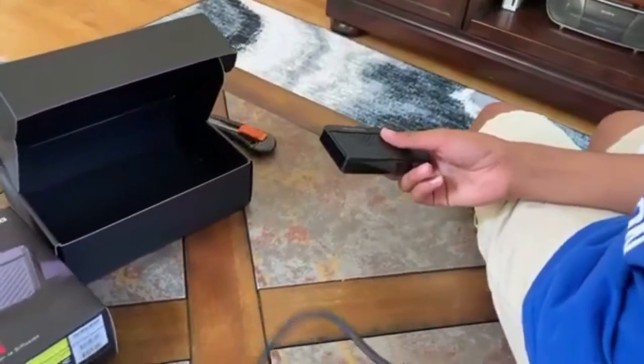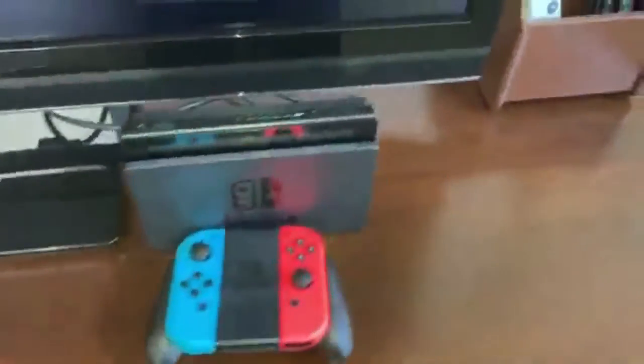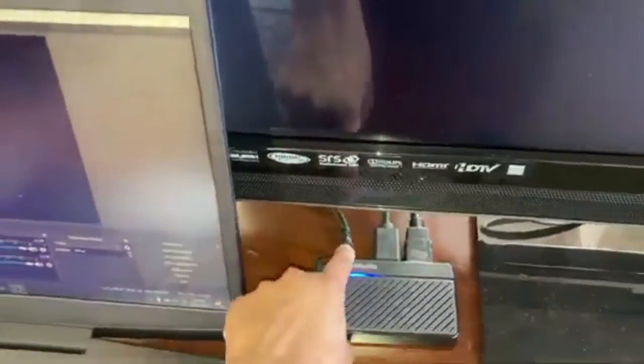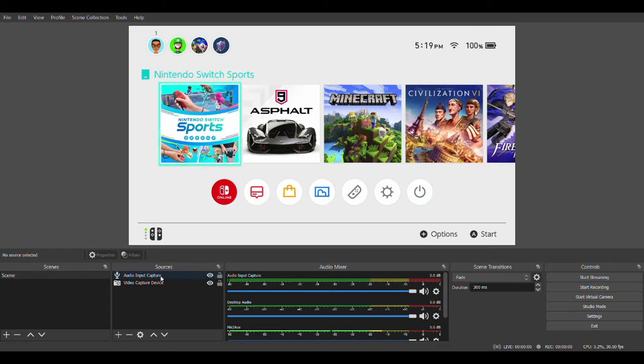I think I'm going to get straight to setting it up. I have my computer all set up here. I have a line from my Switch with this ridiculously tiny capture card, then a line from the capture card to the TV, and a micro USB to USB-A that runs straight into my computer. I'll hop right into OBS and see if I can set up a source.